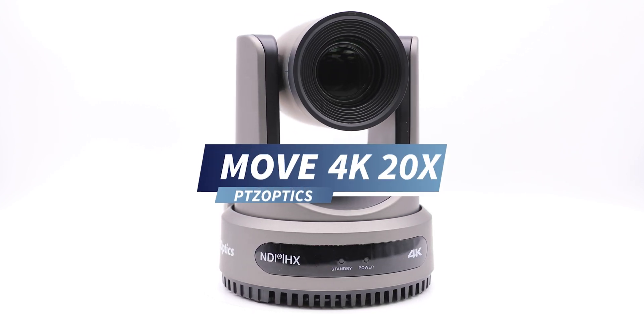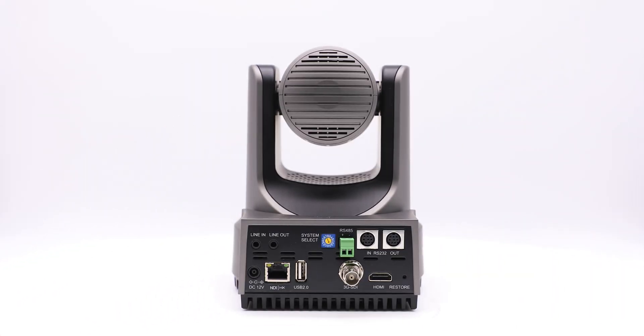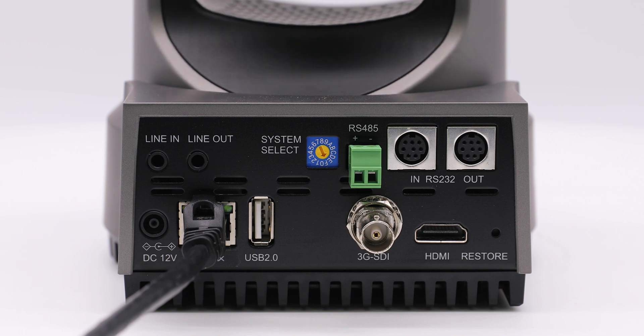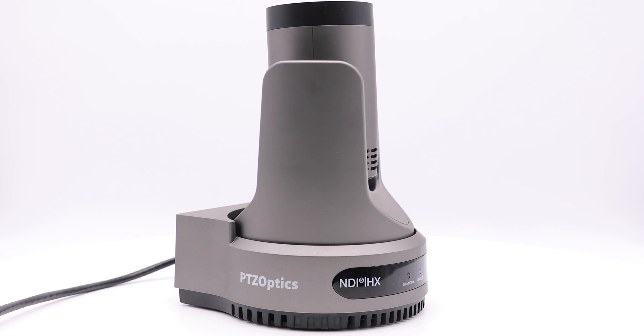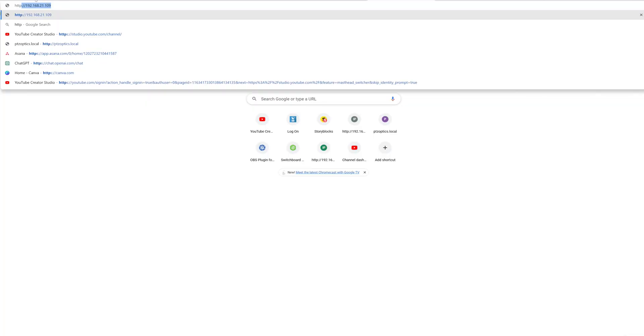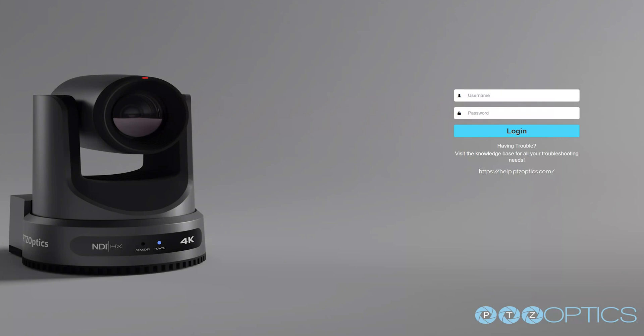Today we are using the PDZOptics Move 4k 20x camera. Let's connect the camera to the network via Ethernet cable. Power over Ethernet, or PoE, allows you to power and control the camera all with one cable. The camera has powered on and has completed the camera dance — what we affectionately call our reboot. With the camera connected to the network, we can now go to our URL and type in HTTP://PDZOptics.local to connect to the PDZOptics web interface. Once there, type in admin for the name and admin for the password. We can always update these later.